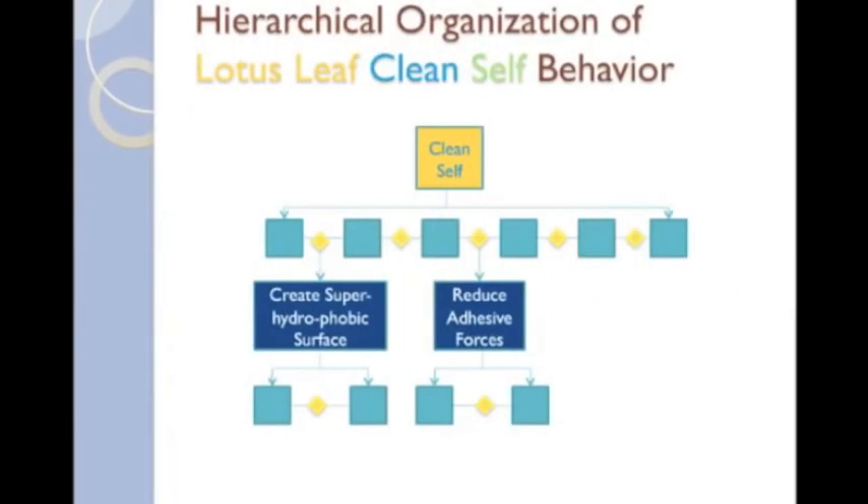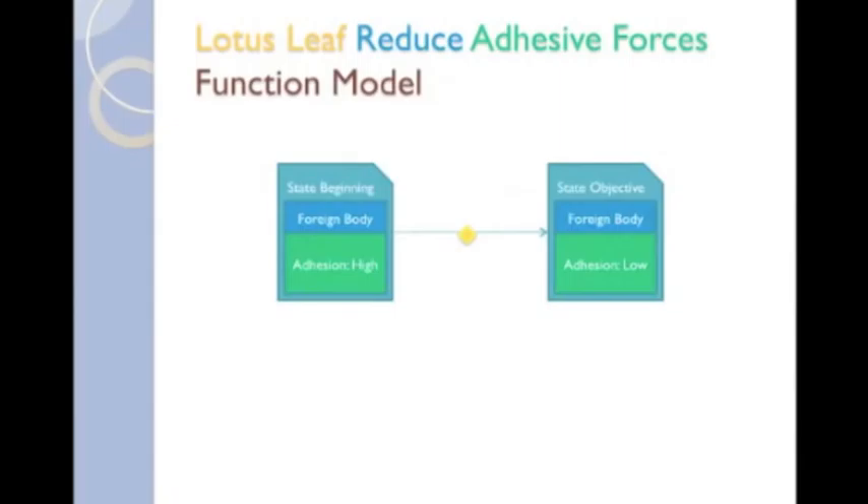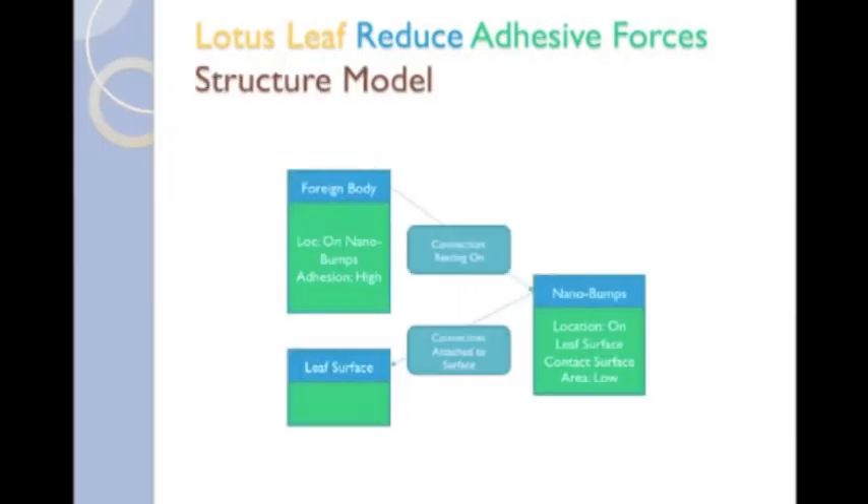We just finished the SBF models for both clean self and create superhydrophobic surfaces. Now, we'll go over a very simple reduce adhesive forces SBF model. In the function for reduce adhesive forces, the function model shows a decline in adhesive forces on a foreign body from the beginning to the objective state. The function minimize adhesive forces applies to any foreign body resting on the nanobumps, which are attached to the leaf surface. Note, we are generalizing contaminants from the clean self model to foreign body for this function. It is often the case that structures appear in more generalized forms between models, so one must be careful not to get too caught up in the exact wording for the structures.